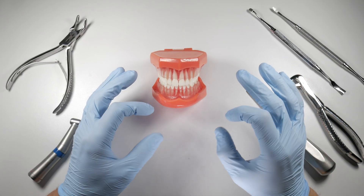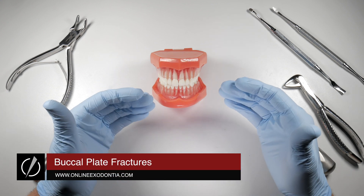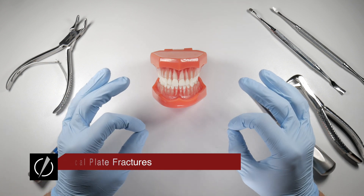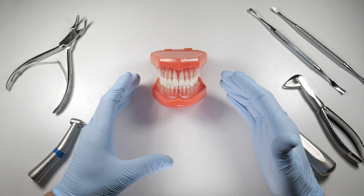If you do enough extractions, I guarantee you will break some buccal plates. This is nothing to lose sleep over, but it's something we want to try to minimize if at all possible. This video is going to show you some ways to prevent this, some of the causes, and the way we want to manage it should it occur.